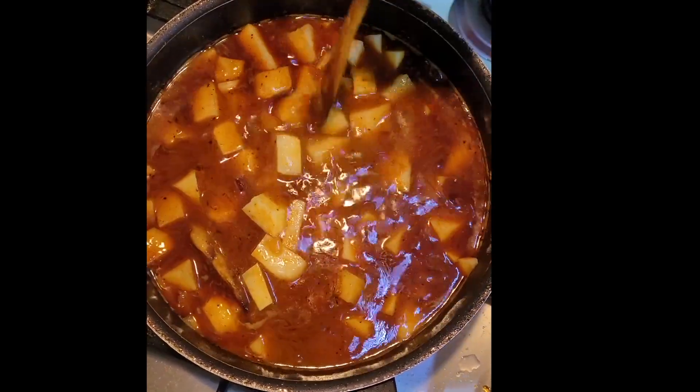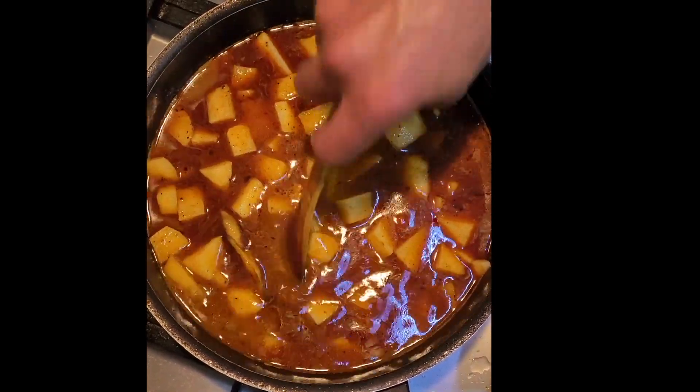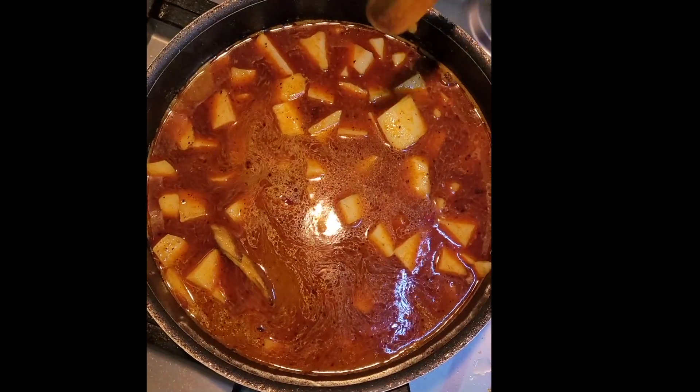Let it boil, then reduce the heat to a simmer, cover it, and cook until the potatoes are soft.